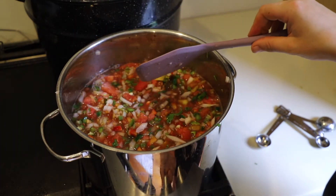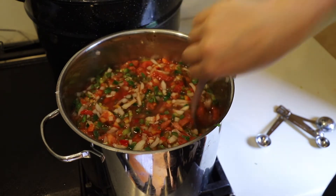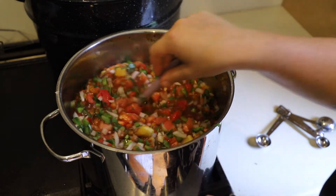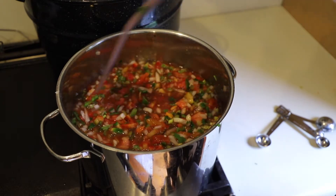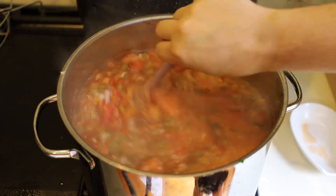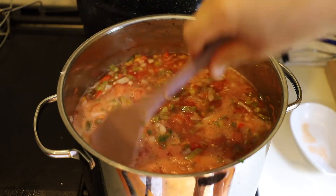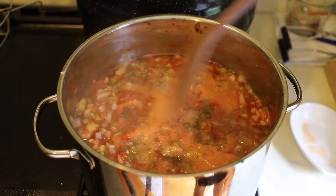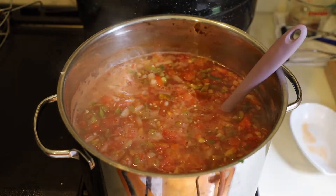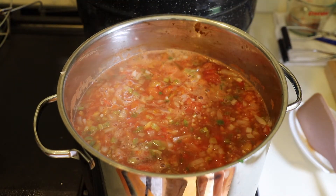Everything is stirred in really well. I'm going to turn the burner up to more of a medium-high heat — between a five and a six on my stove — and we're going to want to stir this constantly. We're going to bring this up to a boil, then turn the heat down, and once it has gotten to a boil, let it cook for about 10 minutes. It's taking a really long time so I've kicked the heat up pretty high. As long as you keep stirring it, it's fine — just keep an eye on it so it doesn't burn. It doesn't need to be a rolling boil, it just needs to be boiling. Now I'm going to turn it down to medium and let it simmer for 10 minutes.